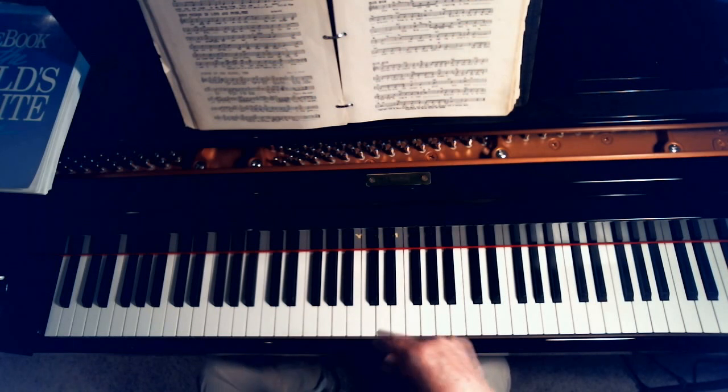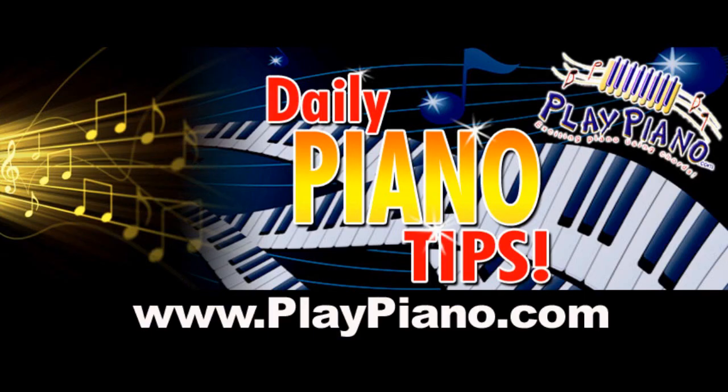When this video's over, go down below and go to those pages I recommend about chord symbols so you can learn those better. Thanks for being with me — we'll see you again tomorrow on YouTube and on PlayPiano.com. If you haven't signed up for our free piano tips, come on over to PlayPiano.com and do that. Thanks, bye.